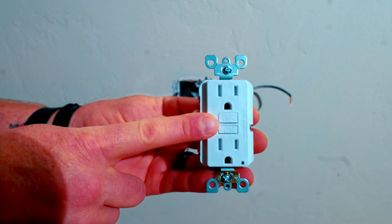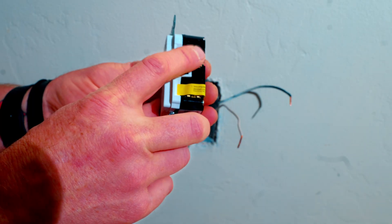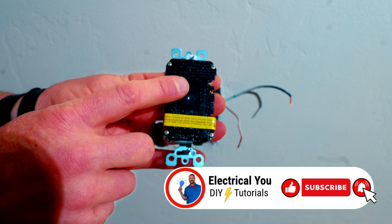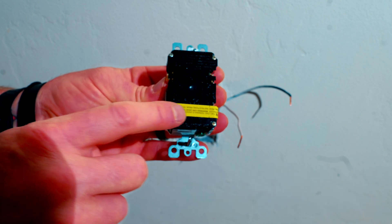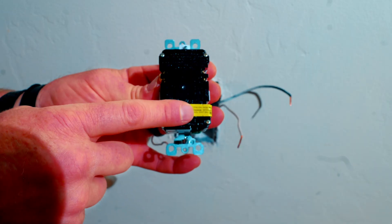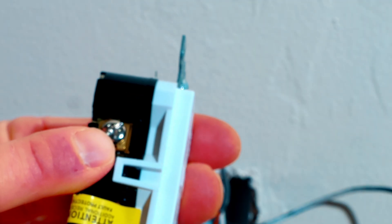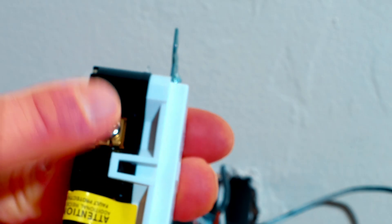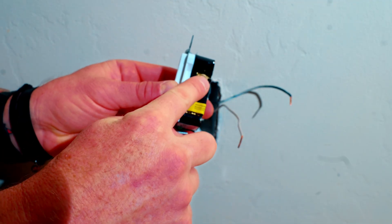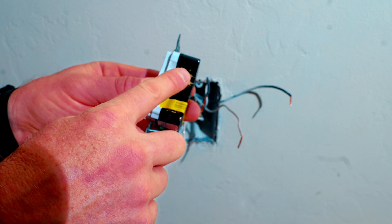The next step is to wire in the GFCI outlet itself. I always start with the line side, which is the top — just double check that it does say LINE, because occasionally they put the line at the bottom. Leviton always puts a yellow piece of tape over the load, so it's pretty easy to identify line and load. Remember: the brass screw is always for the hot and the silver screw is always for your white neutral. White to silver, black to brass — pretty easy to remember. I like to put my line wire on the brass first so I don't get mixed up.